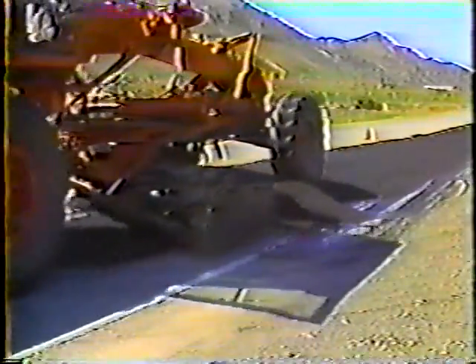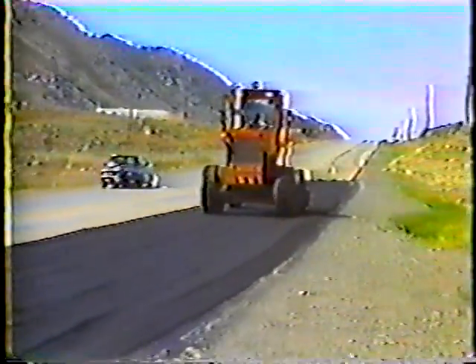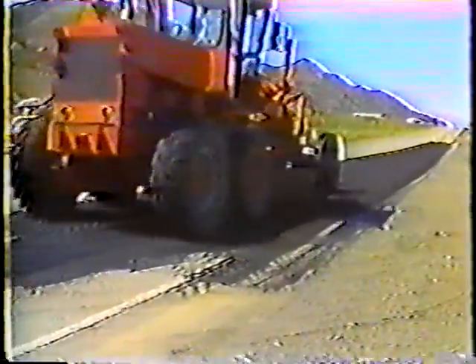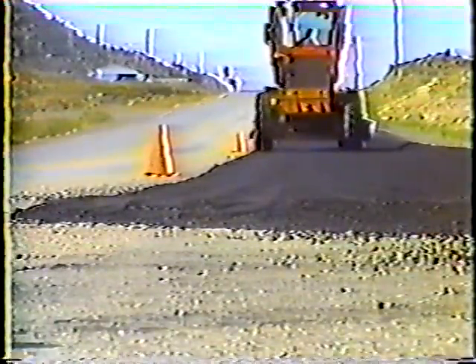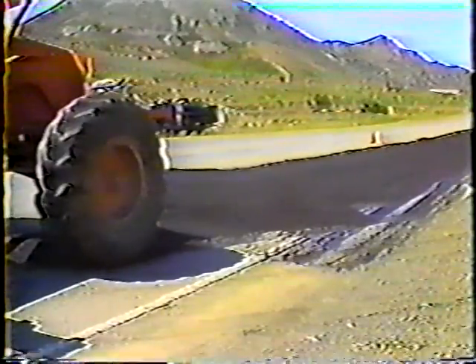Now you can go to work with a grader. There are four important things to remember throughout this step of the work. First, the whole idea is to fill in the low spots, so you'll have to move the mix continuously to where it's needed. Second, you should compact the mix as much as possible after each pass. Third, the transitions from the old surface to the new leveled surface have to be as smooth as possible — that includes not only the beginning and ending points, but any edge that's exposed to traffic. And fourth, remember to maintain the road's cross-section, as water has to be able to drain away from the road surface.